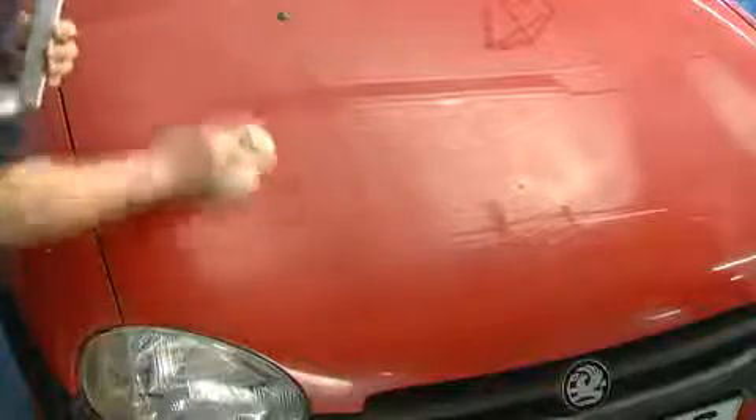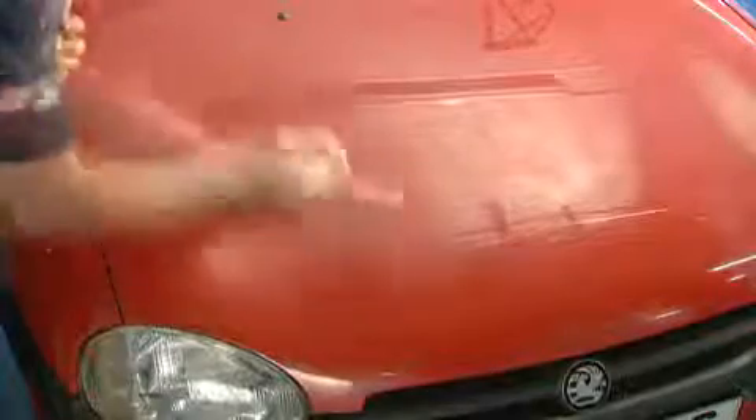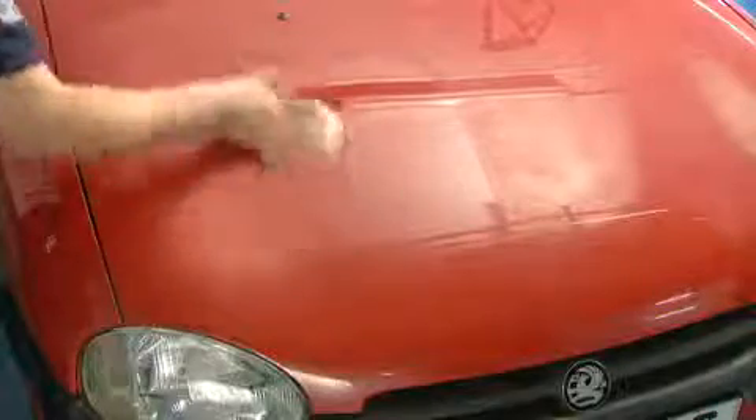Apply to a dry surface with a perfect polishing cloth using inline parallel strokes. Remove any residue with a perfect polishing cloth and finish with super resin polish.